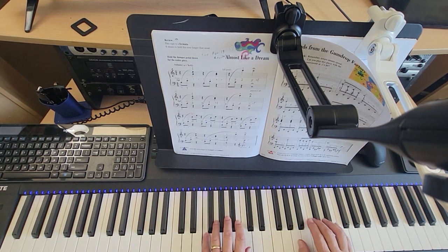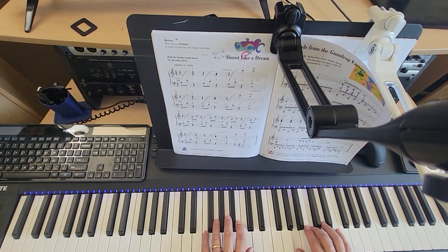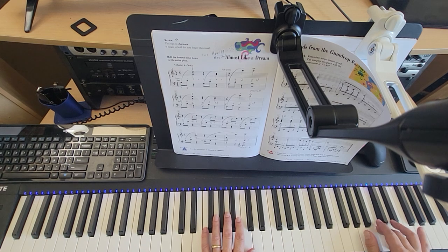One and two, three and four. One and two, fermata.